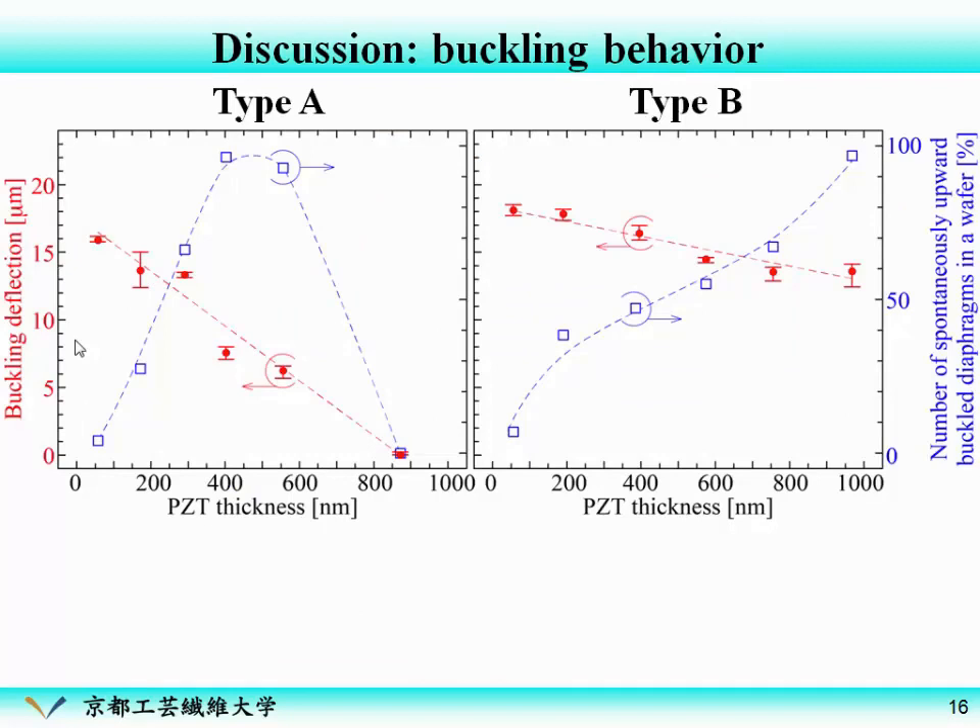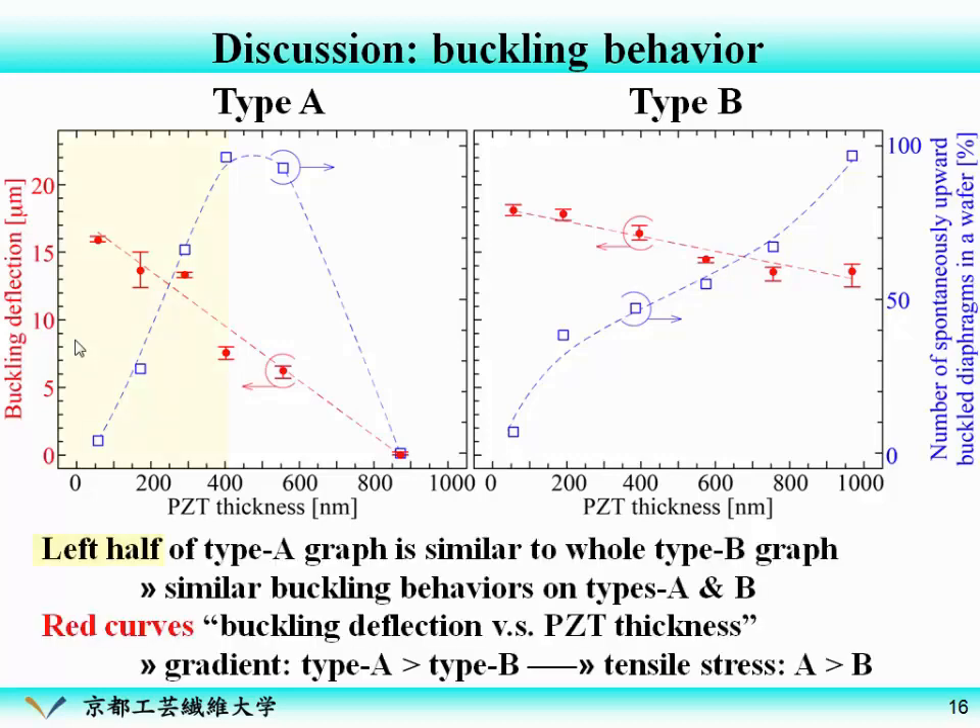Now let's compare Type A and Type B PZT. These graphs show the buckling behavior of both types — they seem very different. But the left region of the Type A graph is similar to the whole graph of Type B, because in this region the buckling behavior is similar for both types. Comparing the gradient of the red curves, Type B has a much smaller gradient than Type A's. This means that Type B PZT has smaller tensile stress, so we can utilize these at full thickness.